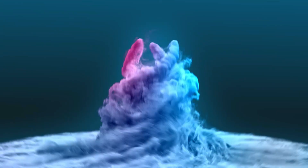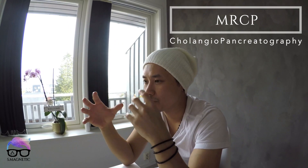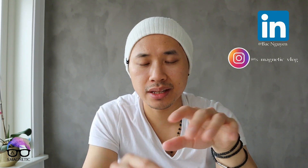Welcome back for another video on MRCP. Today I'm going to talk about MRCP, which is divided into two parts: imaging the bile duct system or the pancreatic duct. Today I'll show you how we plan the bile duct system, because the protocol is different for each. I'll show you how we perform this, share tips and tricks, and go deep into every detail so you can avoid pitfalls.